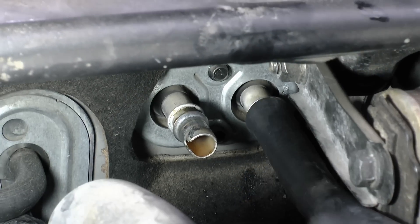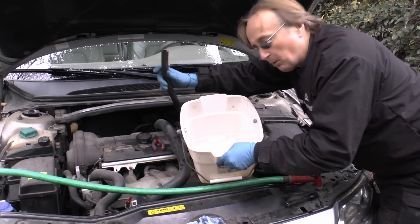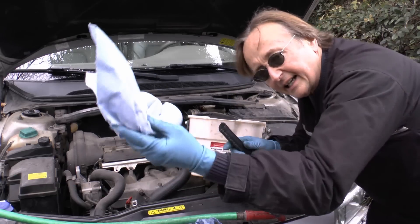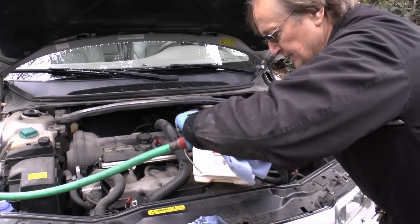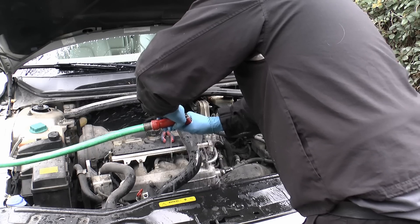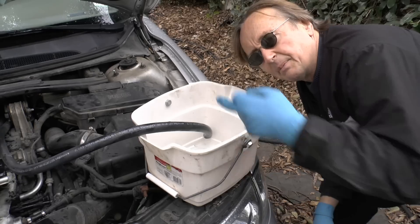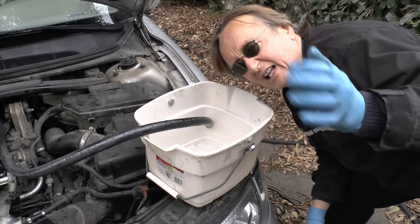One hose on each side. Get a bucket, put one of the hoses in there so the water will go into the bucket. Get some towels, wrap around the hose, and squirt it out. But as you can see here, only a little bit was coming out, so it's really clogged up inside.